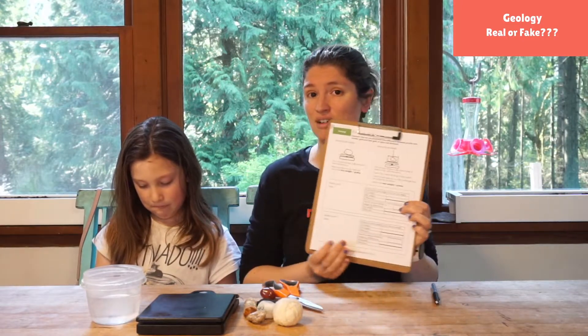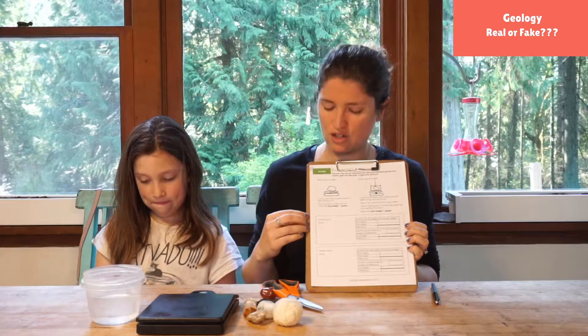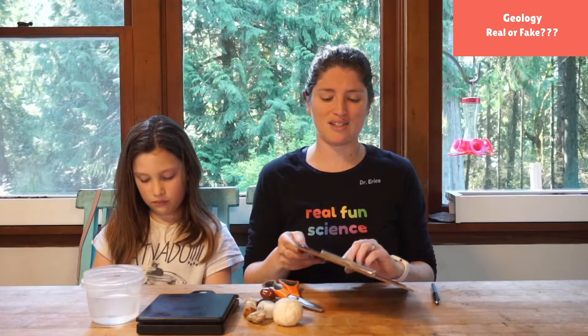And then you'll need our handout of Real or Fake. If you're a patron of ours you have this in your email inbox. If not, you can check us out at patreon.com/rosyresearch. You can sign up to join our projects and fun.